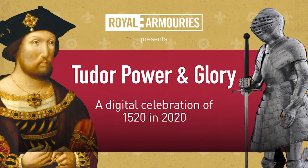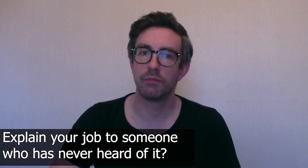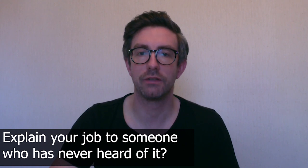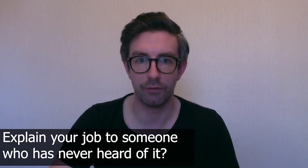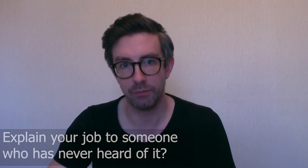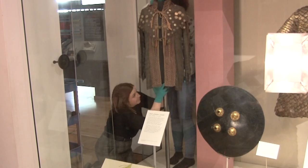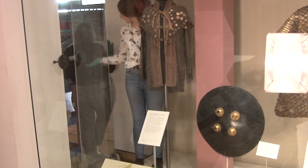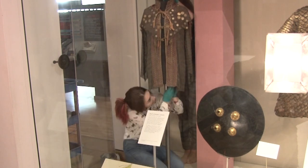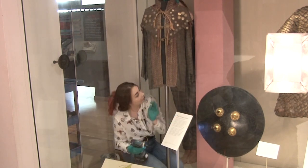Hello everyone, I'm Giles Storey and I'm a display technician at the Royal Armouries Museum in Leeds. As a display technician, my job is to be involved in the build, repair, maintenance and install of different display elements throughout the museum. As part of the project team, display technicians work with staff from the interpretation, curatorial, registrar and conservation departments to deliver an exhibition.